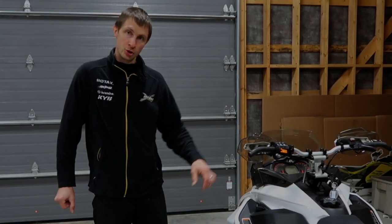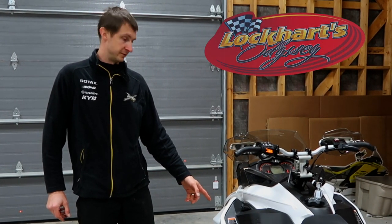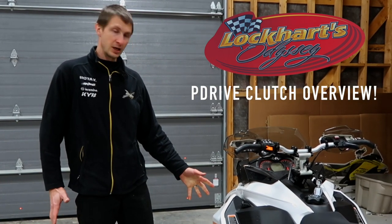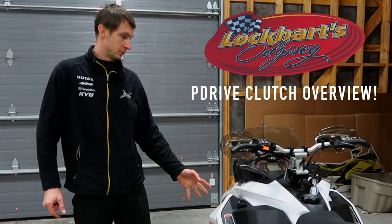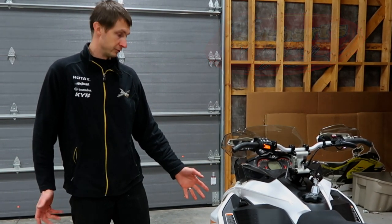Tony here at LockHarts. We're gonna show you a quick overview of the new P-Drive clutch on the 850 G4 sleds. Some people were asking about setup. They have clickers just like the old TRA clutches on all the old sleds, but they're a little bit different.